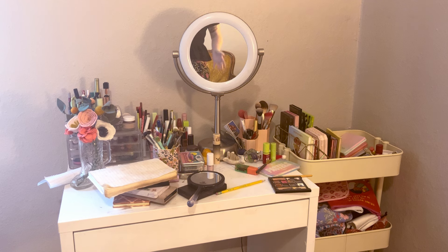Hi friends, welcome back to my channel — you can see my hand here in the mirror, hello! This is my vanity, where I do my makeup every single day, and it is a mess right now. I wanted to show you how I organize my makeup and also clean it. It's going to be a lot of you seeing me clean, so I hope you enjoy.